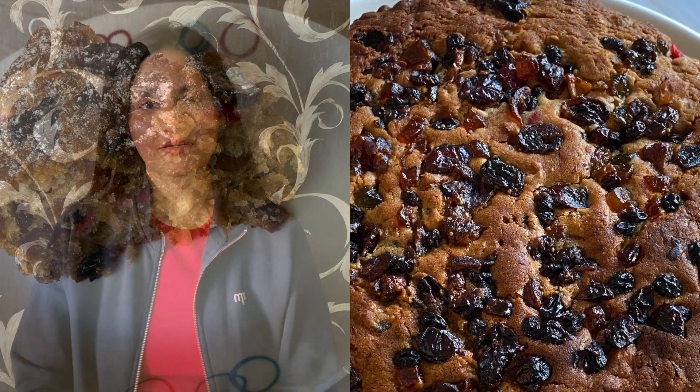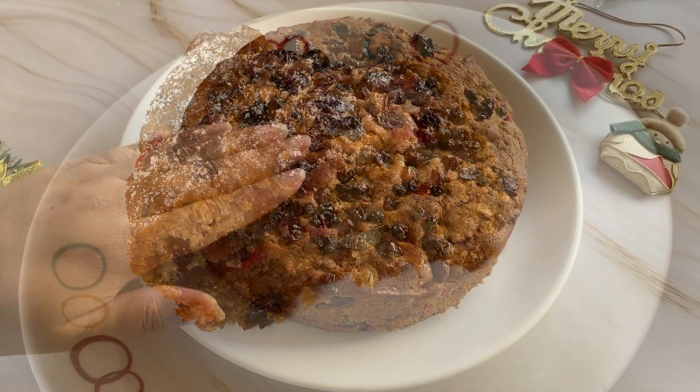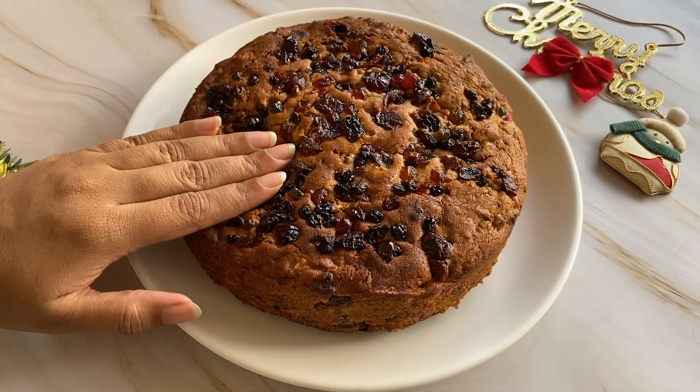Hello everyone, welcome to Poo's Palette. I am your chef Poonam Diwan. Today we are going to make a Christmas Special Plum Cake. This cake is without alcohol and without eggs. This recipe has been made for years in my home and results in a very moist and spongy cake.